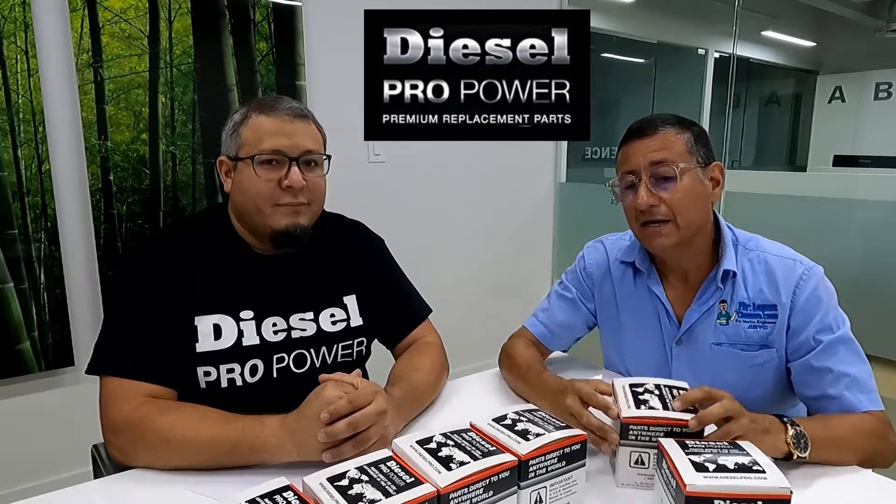Hi guys, today I have a great conversation with Cesar Flores in Dieselpro Power, and in this specific conversation we are going to talk about the tachometers and what type of tachometers are recommended in different applications.